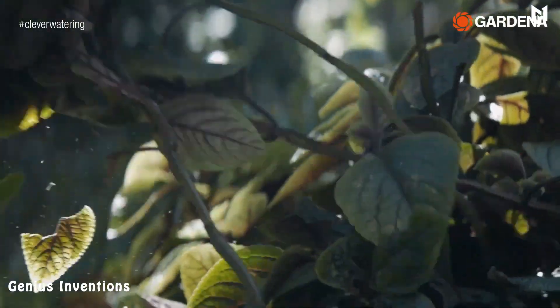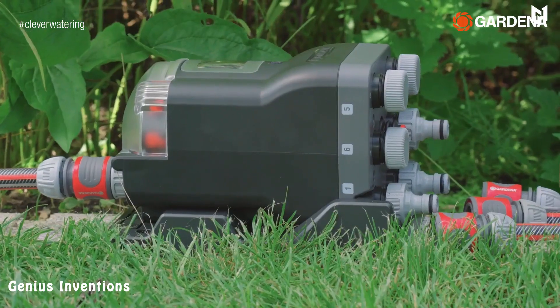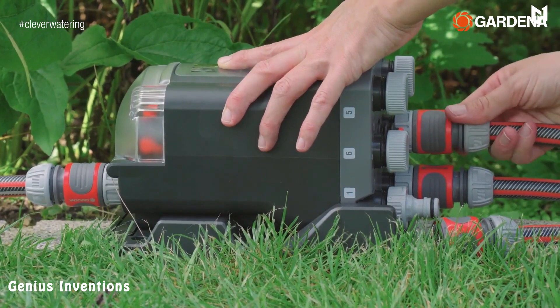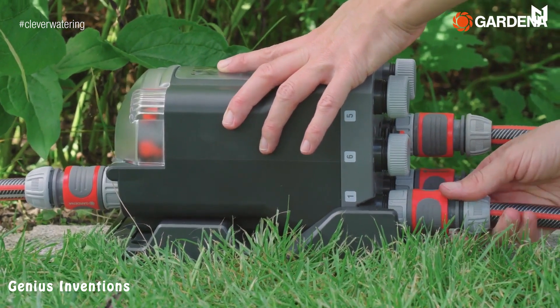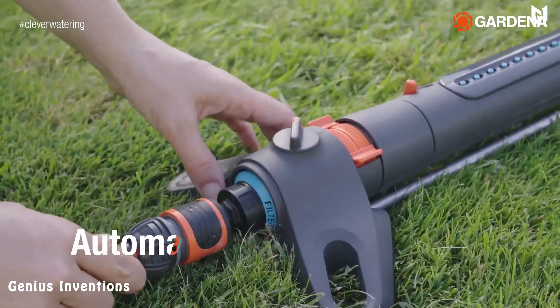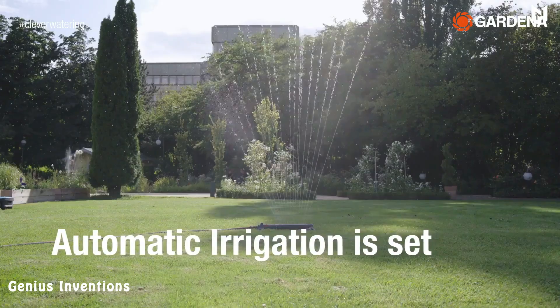If you're tired of manually watering your plants and flowers, the Gardena Automatic Water Distributor might be the solution you've been searching for. The distributor is a simple device that can be attached to your outdoor faucet and can be used to water up to six different areas of your garden. The Gardena Automatic Water Distributor is designed to be very user-friendly and easy to operate.